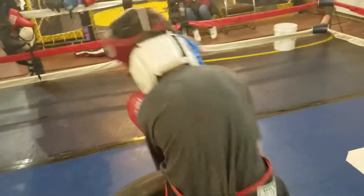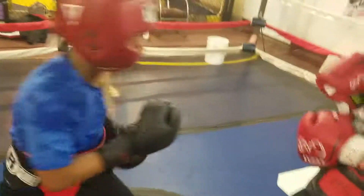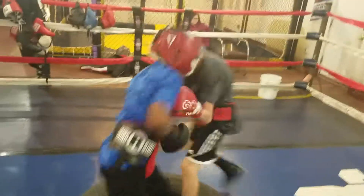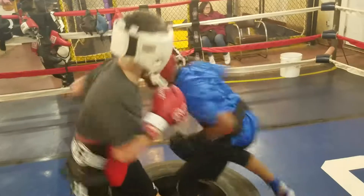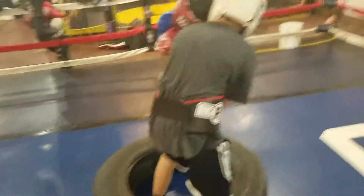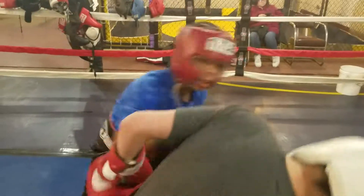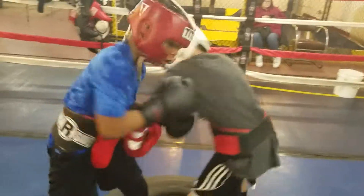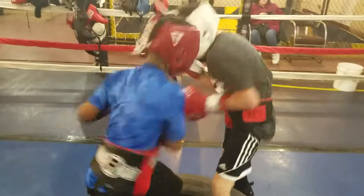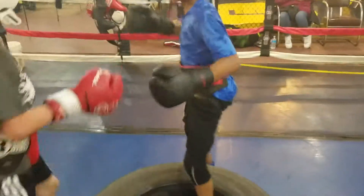Lift his head up with the uppercut and clip his chin with the hook. That's what I wanted — again, Josh. Lift his head up with the hook. Lift his head up and clip him with the uppercut. Come on, finish strong, guys — you're almost done. Lift his head up with the uppercut and hit him with the hook.